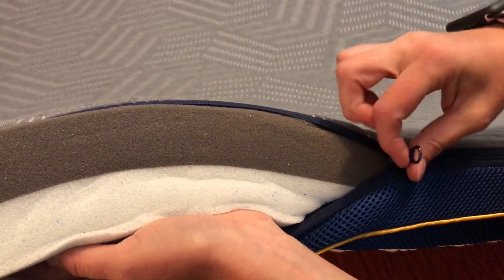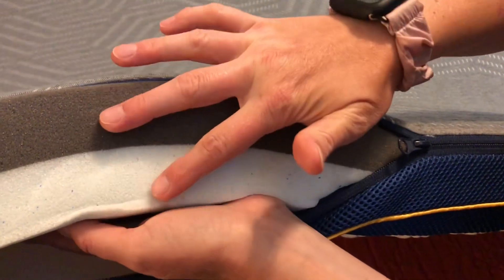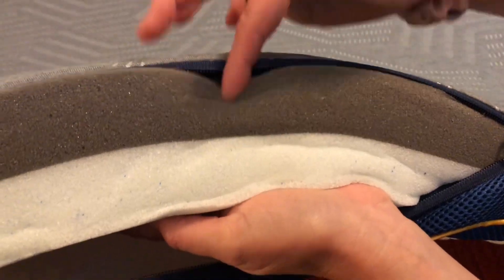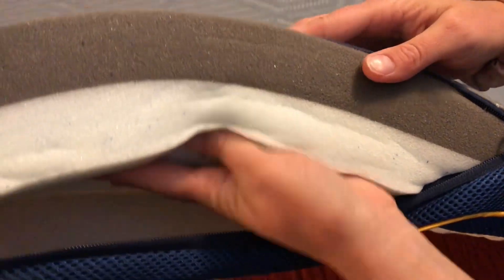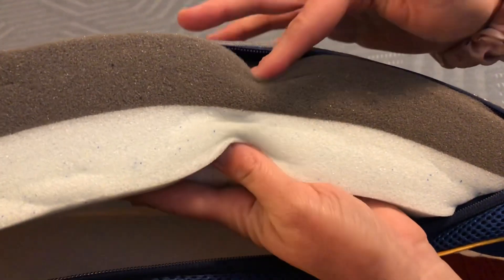You can unzip it and wash this cover whenever you need. Inside you can see the two foam pads — this is the firm side and this is the soft side. So you can feel it; I can feel it as I'm pushing it.